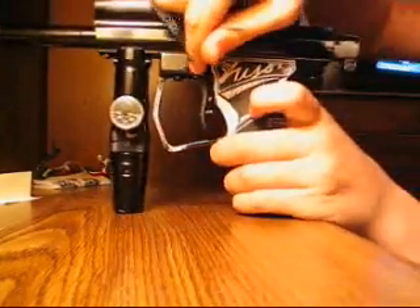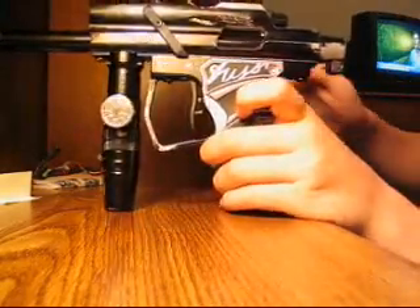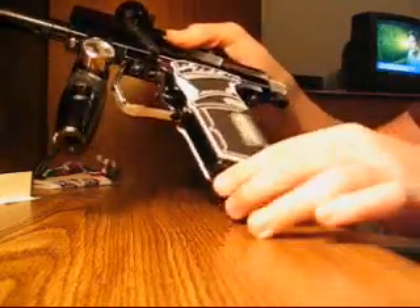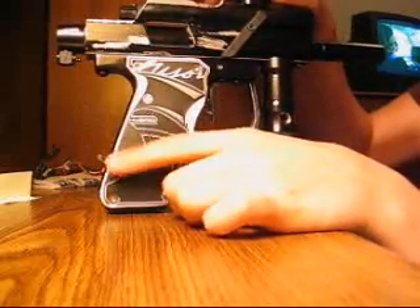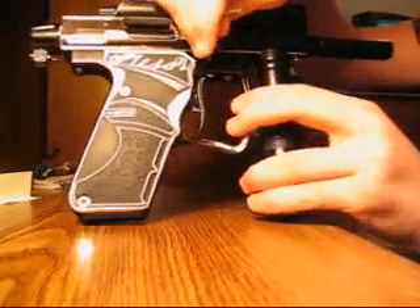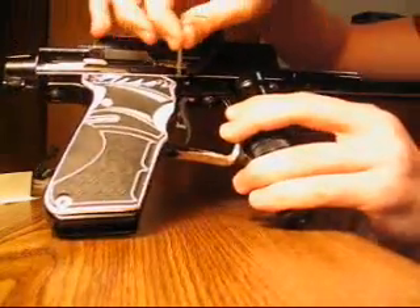I'm going to show you how to take the trigger pin out of your gun correctly. It's really simple. All you do is turn it to the non-LCD side — there shouldn't be a screen there. Get an Allen wrench that fits this hole.